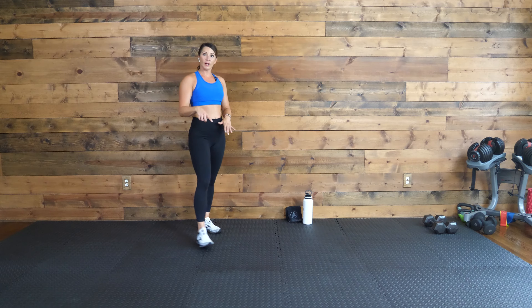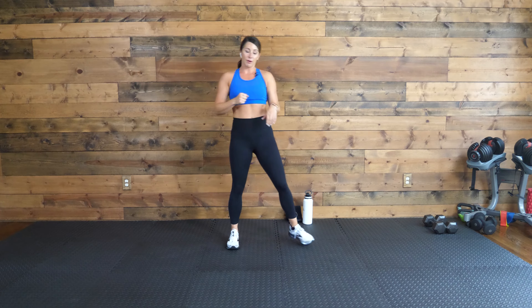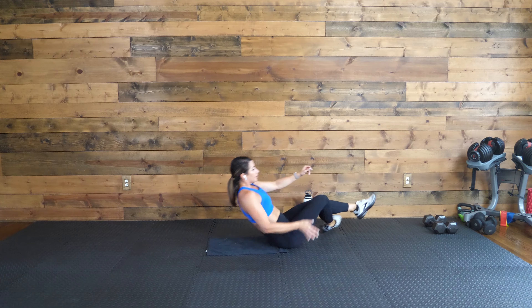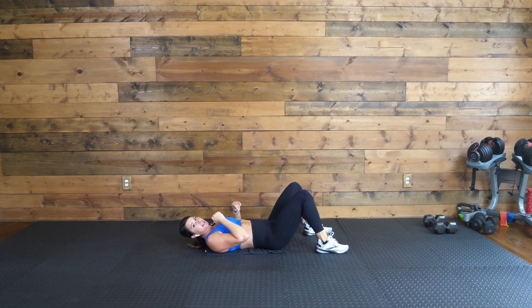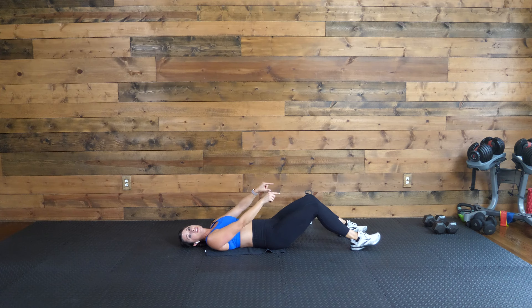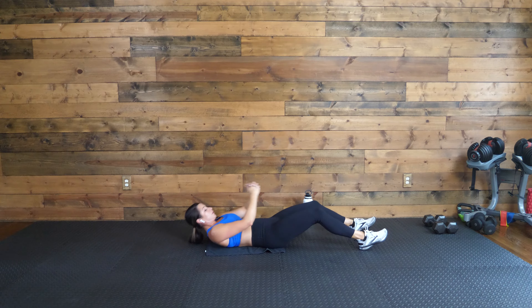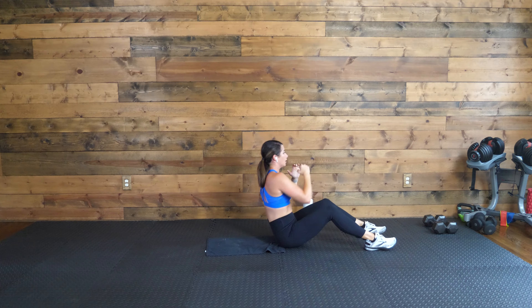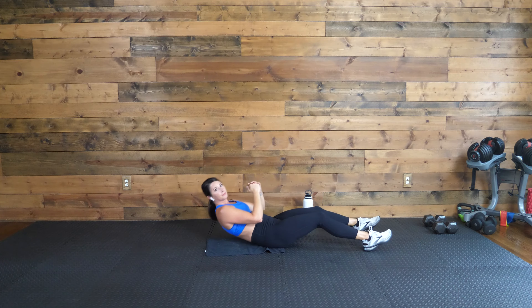Awesome. Here's where we go to the floor for the next two moves. So if you need to grab your mat, grab it. We're either going to do a crunch or a sit-up with a jab on the top. If you don't like a full sit-up, you'll stay right down here. We're going in five seconds. You're going to crunch up, jab, jab, back down. If you're doing the full sit-up, same thing. If you can lock your feet underneath the couch or a table to give you that support for the lower body, that really helps. I want you coming up, two quick jabs, then back down.